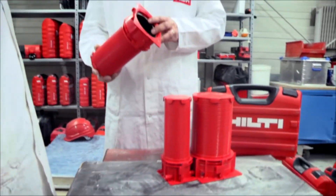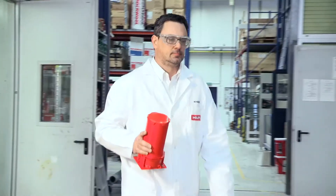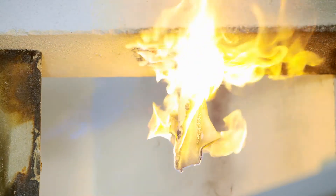The new Hilti Firestop cast-in device, CFS-CID, was developed based on the real requirements from the customer. There are a lot of different pipes used in the market and we invested a lot of time to find a solution to cover all of them. The different pipe materials like PE, PVC or PP have very different behavior. During the fire, the temperature will increase rapidly, melting away the plastic pipe.